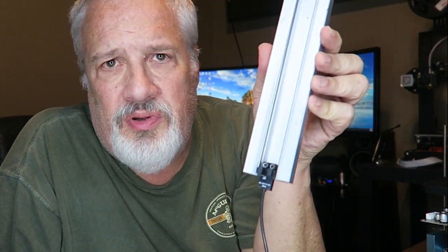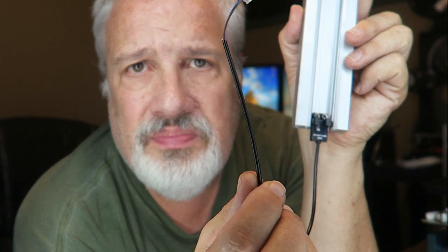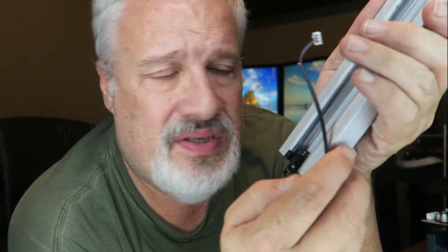I've removed this rail and also this item, which I believe is a sensor that senses when the bed gets close to the bottom of the Z rail. This is going to have to be removed and I also unplugged it. You can see where it comes unplugged — it's right on the corner, and it's clearly marked. I believe it's probably a Z stop is where this connector is plugged into.